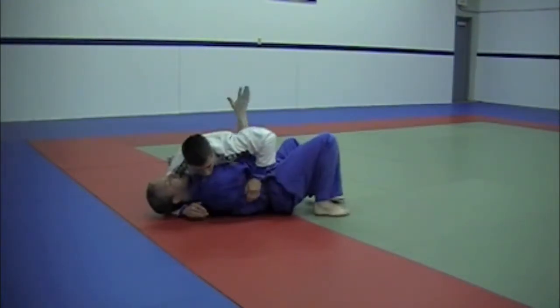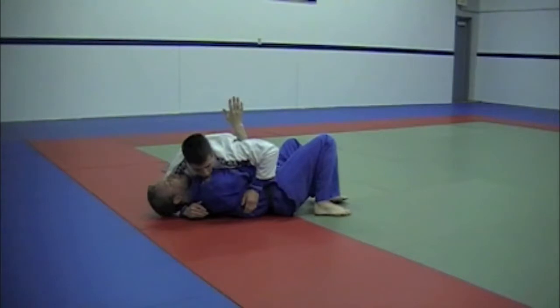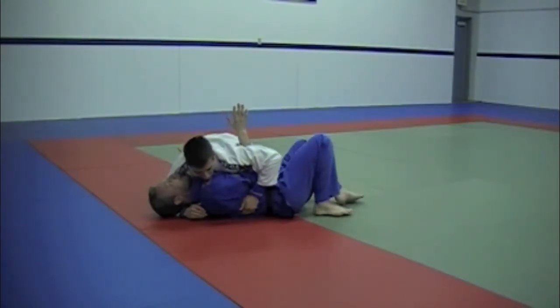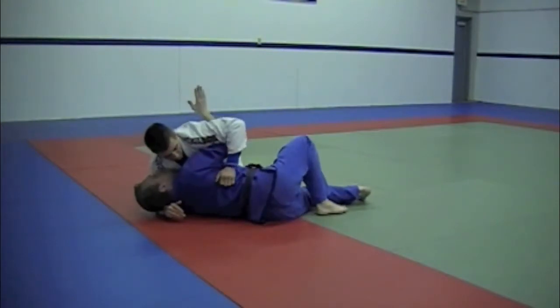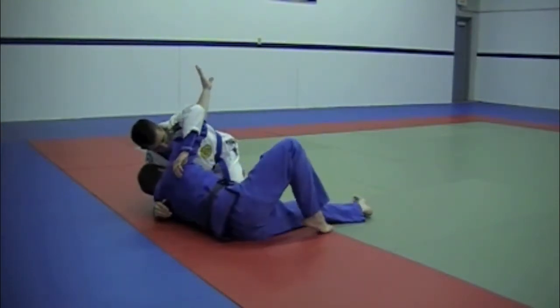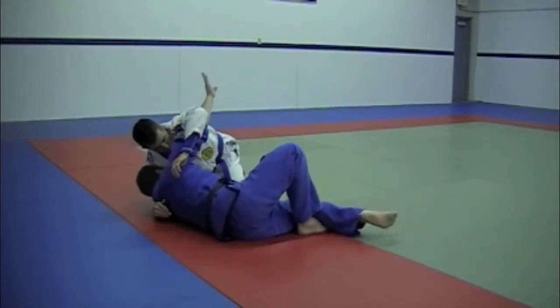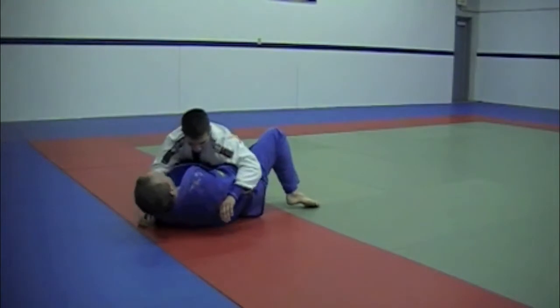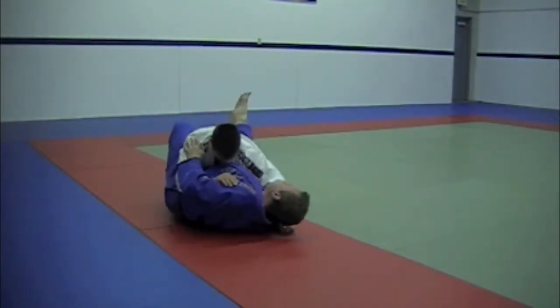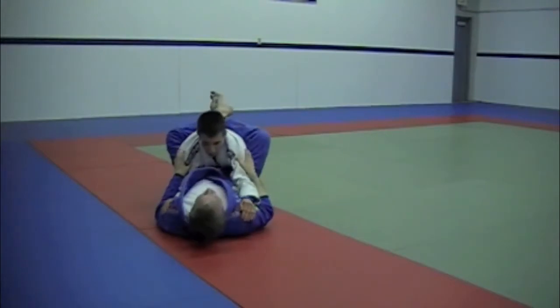I'm going to bump and I want to work my arm underneath his armpit. This hand stays down, elbow down to the floor. I'm going to bump, shrimp. As I shrimp, this hand goes straight up into the air and I start to shrimp away, creating space. My bottom knee is going to come through and I'm going to push myself back and away from him. This leg comes over. I continue to shrimp the other direction until I come out into full guard.